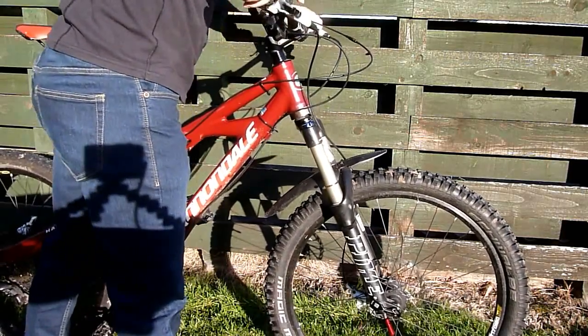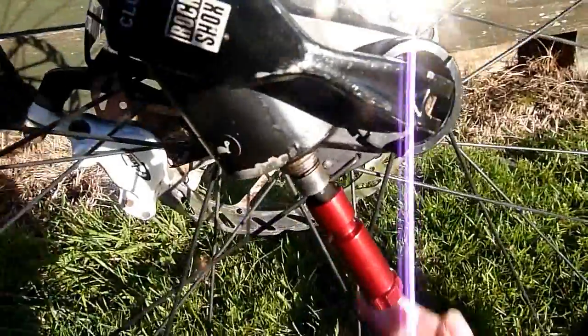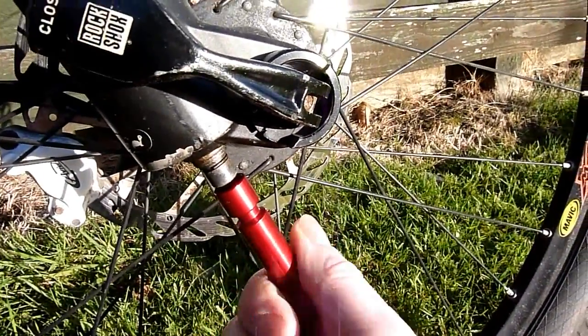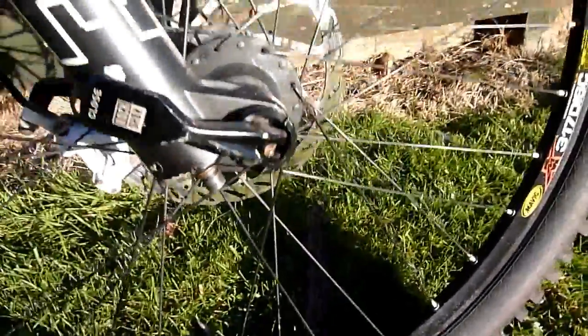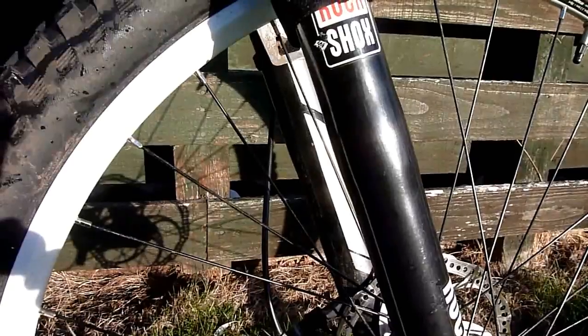You'll notice the amount of turns you can put on this. Screw it all the way in - that's my adjustment there. Then we'll head to another set of forks.